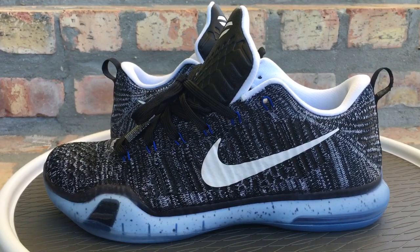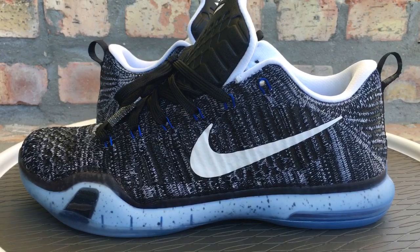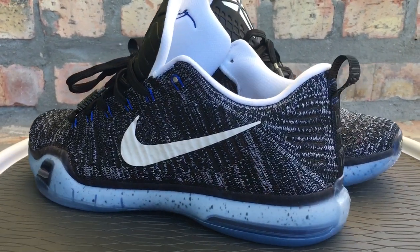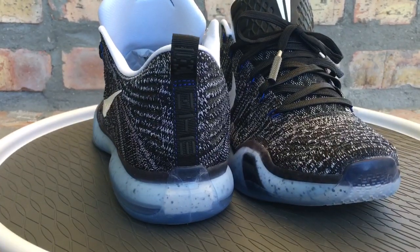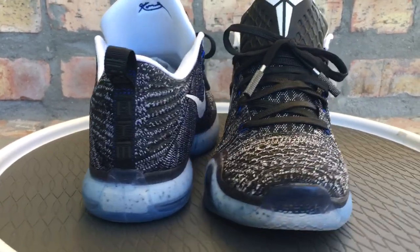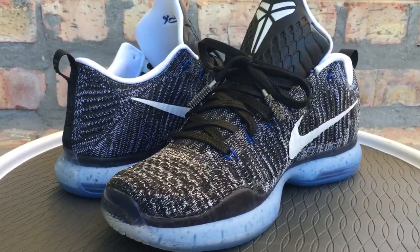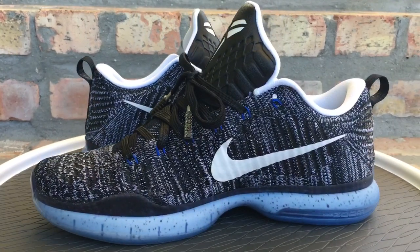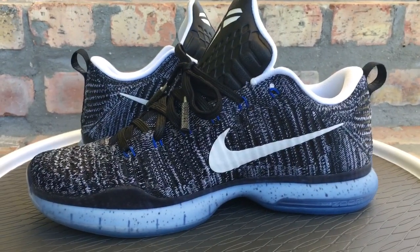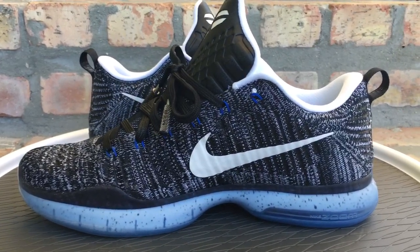What's going on YouTube fam, today I'm gonna give y'all a quick look at the Kobe X Elite HTM. This was a Nike Lab quick strike — a hyper strike — that released last Thursday, January 7th. They just showed up randomly at Nike Lab in New York, and then they also did an online raffle for these on the Nike Lab website.